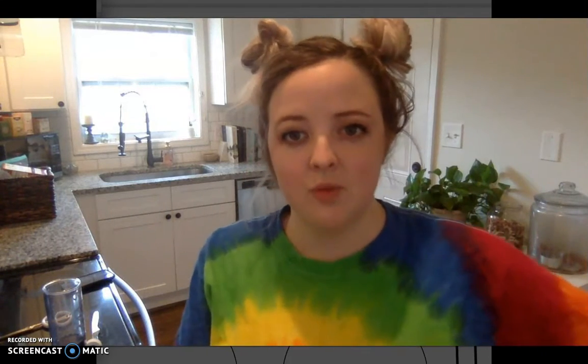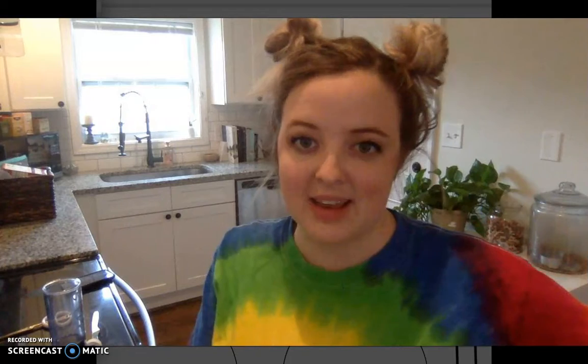Hey everybody! I'm going to be walking you through a couple of steps for a couple of science experiments. They are going to require a couple of ingredients that you hopefully have at home. If you don't, you can watch this video and get to see it in action. And then maybe the next time you're able to safely get out and go to the store, you could pick up some of these basic ingredients. It's just food dye, milk, and some Dawn dish soap. And then we'll also use the food dye and some paper towels in a second experiment.